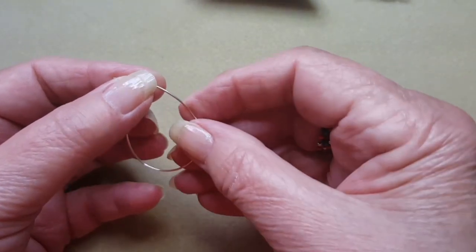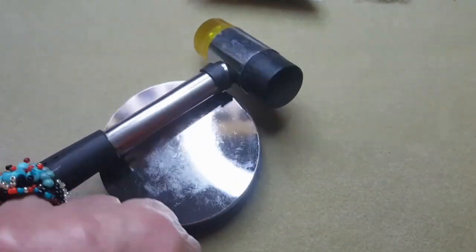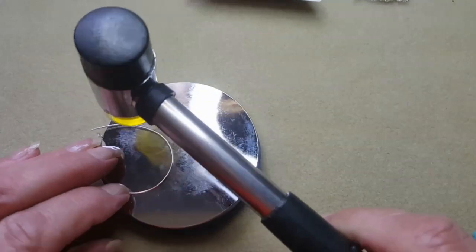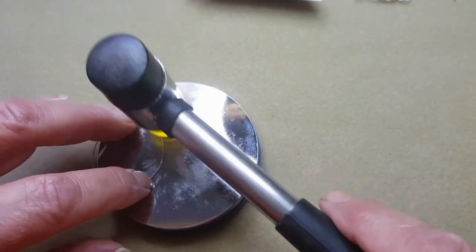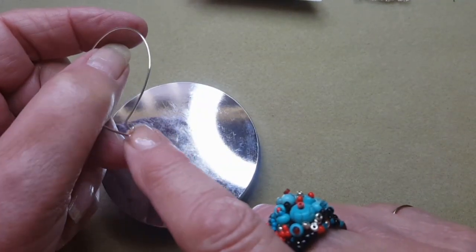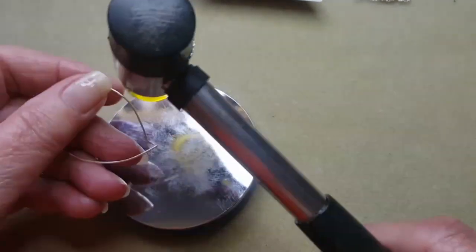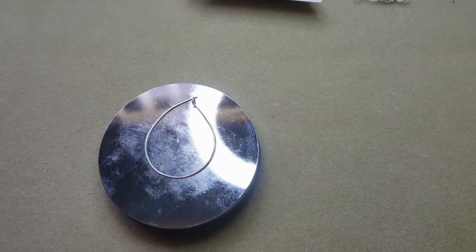Now this is the part where you're going to hammer. I'm not going to do this on camera because the camera will jump all over the place, but you're basically going to lay it on your bench block like this and hammer all of it — even the part that goes through your ear — all the way around. Don't hammer your loop, but hammer all the way around, turn it over and hammer the other side. I'll do that and meet you back when I've done it.